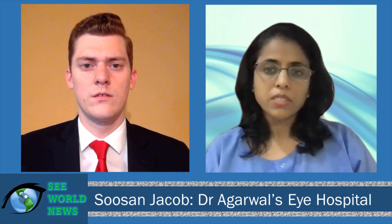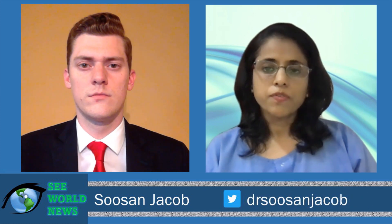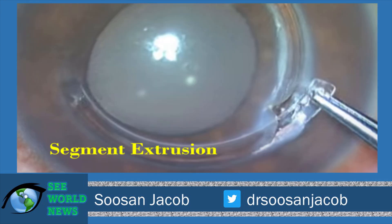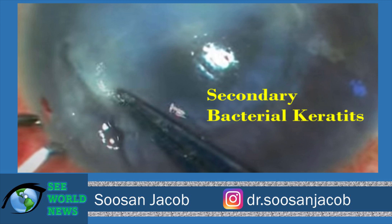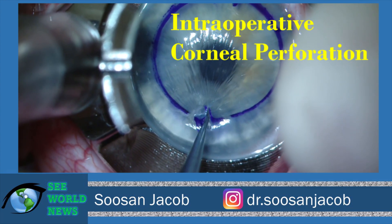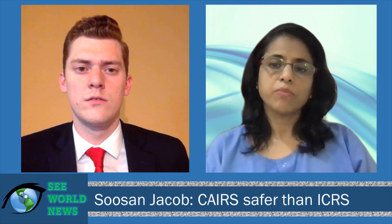Why did I get this idea? Well, it's basically because the synthetic intrastromal ring segments give a great effect in keratoconic patients in terms of regularizing the topography and improving the quality of vision. However, they are known to be associated with complications — even up to a 30% rate of complications has been described for them. And cross-linking by itself, though it's a great surgery for stopping or decreasing progression, does not really add greatly to improving the topography of the patient. So my idea was: when synthetic ICRs are giving you a great effect but they're not very safe, why could we not harness the effect but also increase the safety at the same time by using allogenic segments?